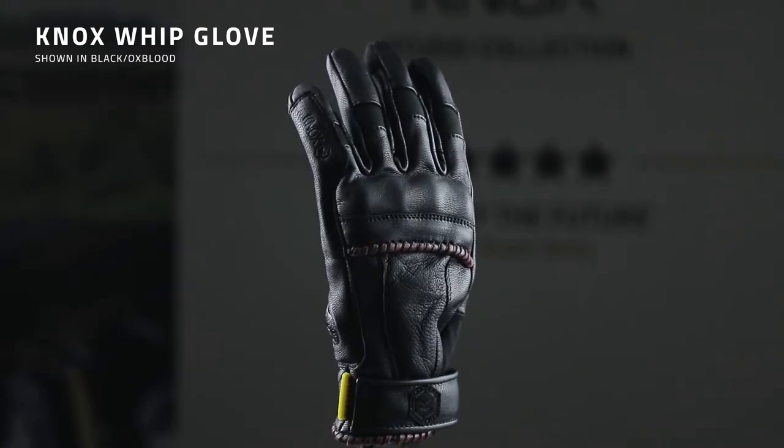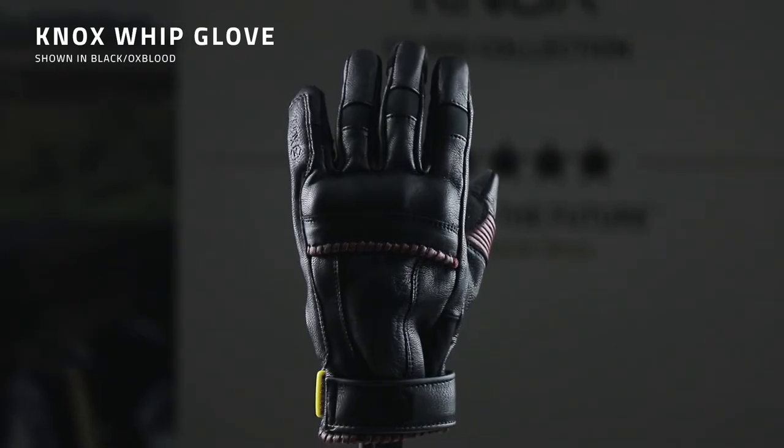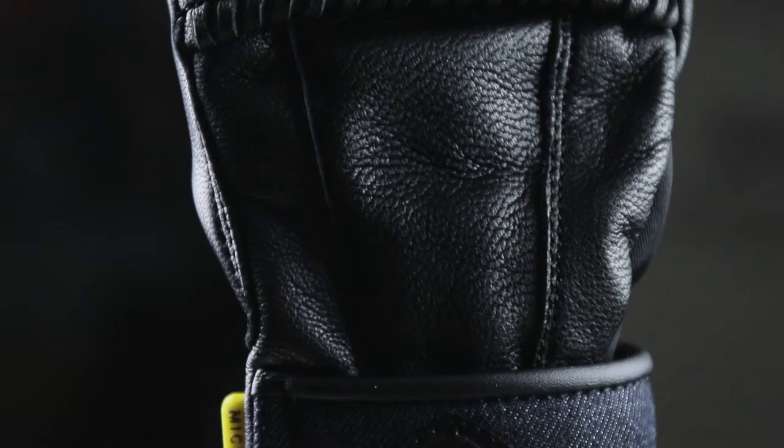My favorite is probably the black and oxblood. The Whip is made from 0.8 millimeter goatskin, which is a great glove leather for feel. It's really thin and it gives good feel on the handlebars, plus goatskin is great for abrasion and tear strength, so it's an excellent choice of leather for this glove.